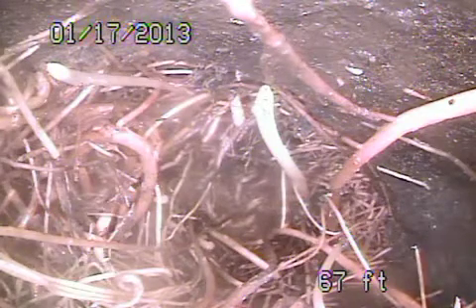This pipe is an Orangeburg pipe, meaning it's a tar composite pipe — in very poor condition. As we come back, you'll see it's completely packed full of roots. This does come along underneath the driveway towards out to the main street there.